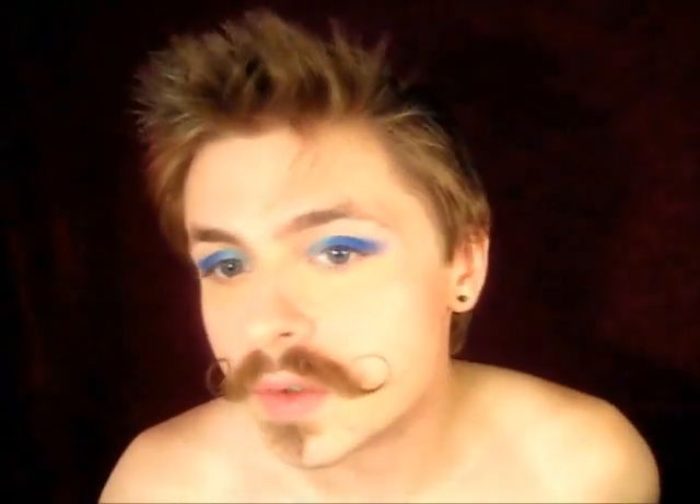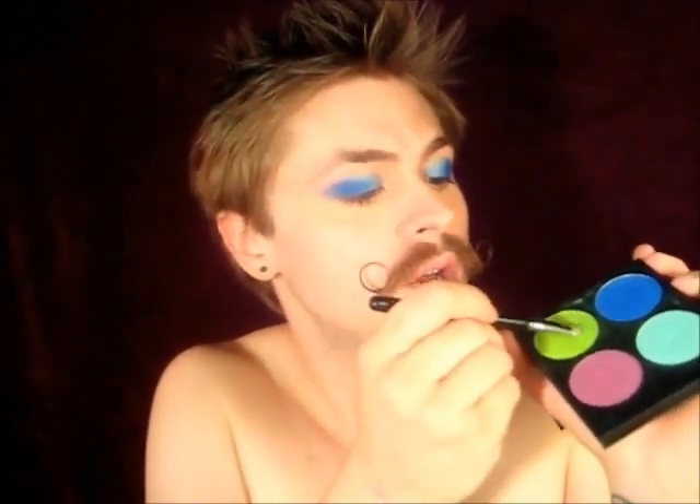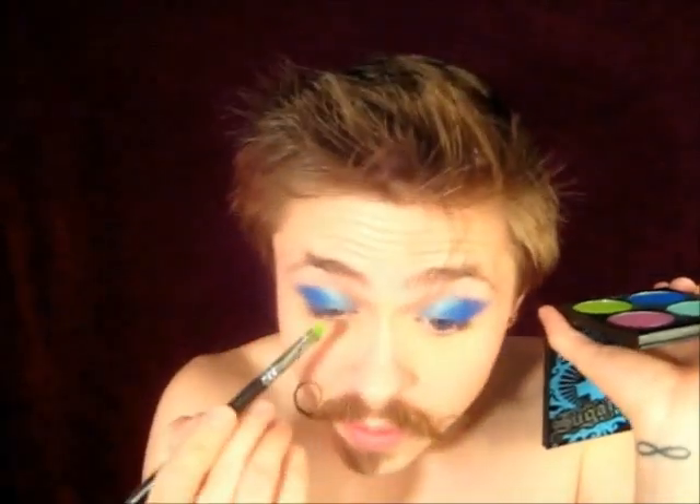So it should look something like that once the Velocity is on. The next color I'm going to use is this amazing green color — this one is called Acid Berry — and I'm going to pack this on quite heavily, which is why I'm using a concealer brush to do it.